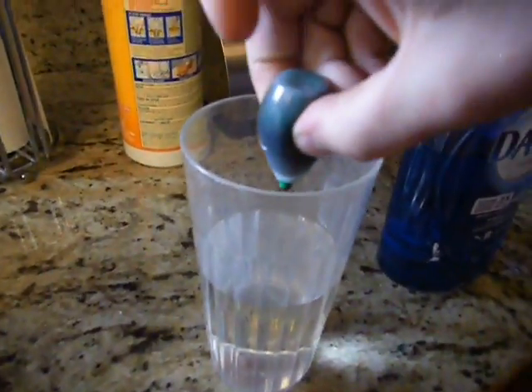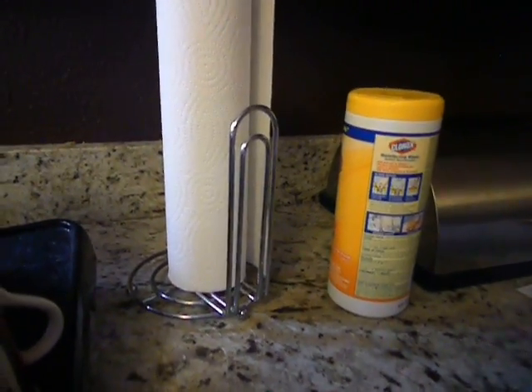So just pop the little cap off of this and give it like a drop. That's two drops — that's a lot of drops. Do you have a piece? Let's put it in the sink. So my water's now green. Now you open the dish soap and put a couple drops in there.